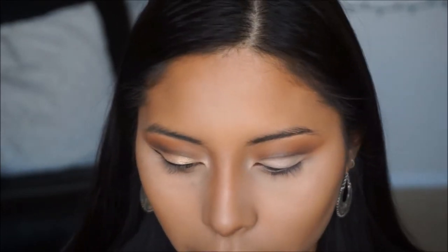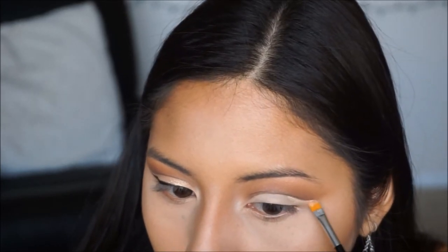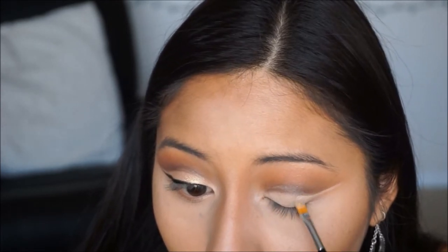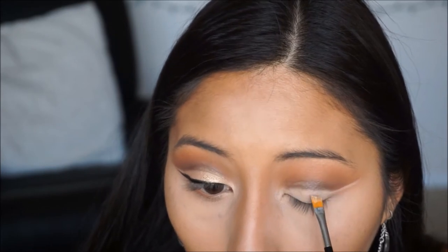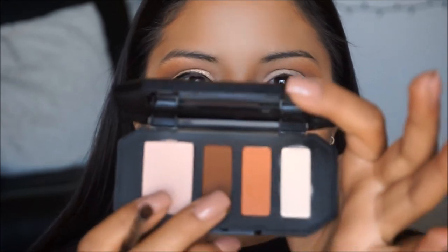Using the angled side, I'm going to clean up that tail area. Then taking a flat brush, I'm going into the highlight shade in the palette and applying that on the lid to set everything in place. Going back in with the tapered brush, I'm picking up that contour shade — the brown color — to go back into that crease line, because there was a little bit of transfer from the concealer. You can always just go back in and redefine that.